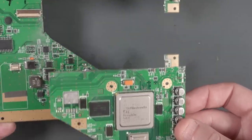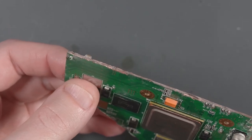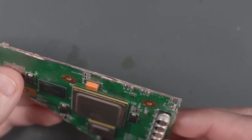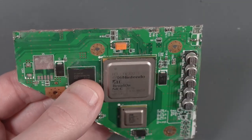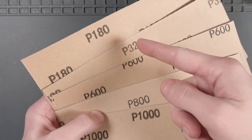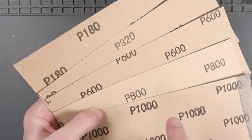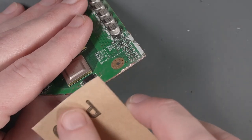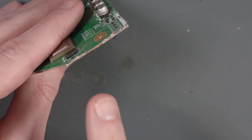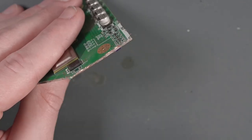Now that we've Dremeled our Wii, let's put the rest of the PCB aside for a second. If you look at the edges of the PCB, you'll notice there's a lot of copper sticking out. We need to use sandpaper to sand the edges of all the sides of this cut-out PCB. I have a few different grits of sandpaper — I'm going to start with the roughest one and work to a fine grade. We want to sand the corners where the copper might be sticking out, not necessarily the flat edge.